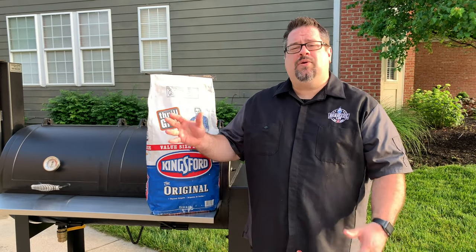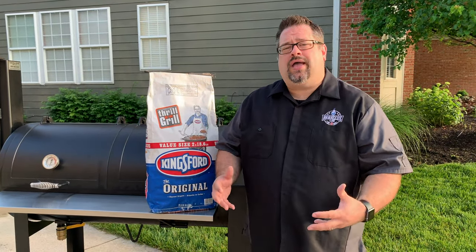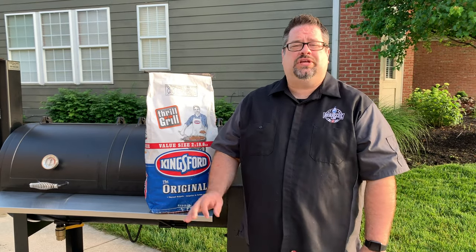Welcome back to The Barbecue Lab. Today we're going to figure out the fastest way to light a chimney of charcoal to get your grill started.